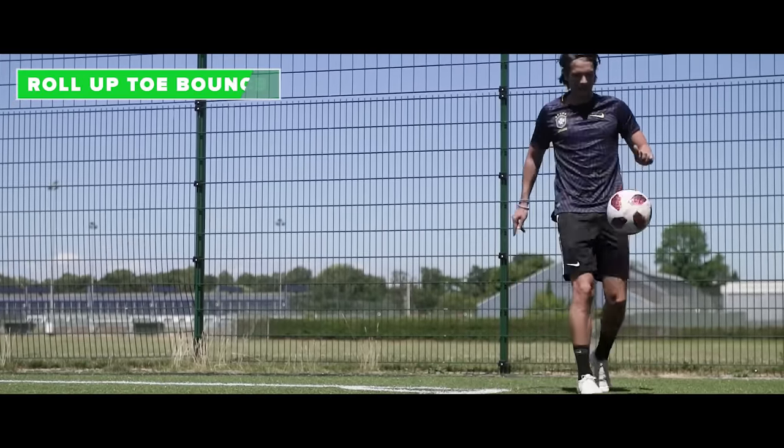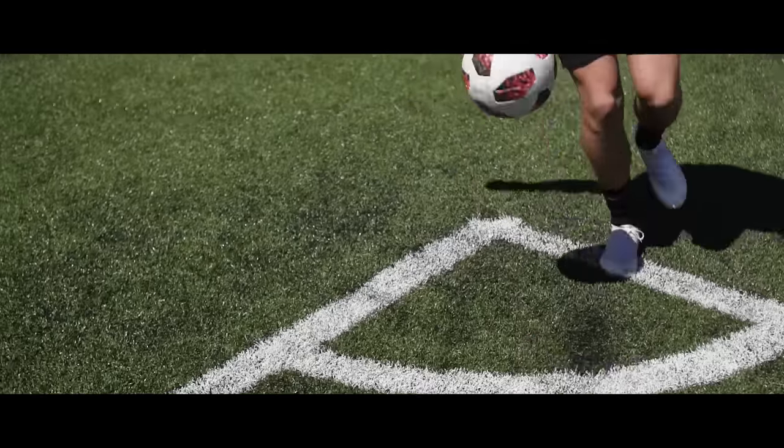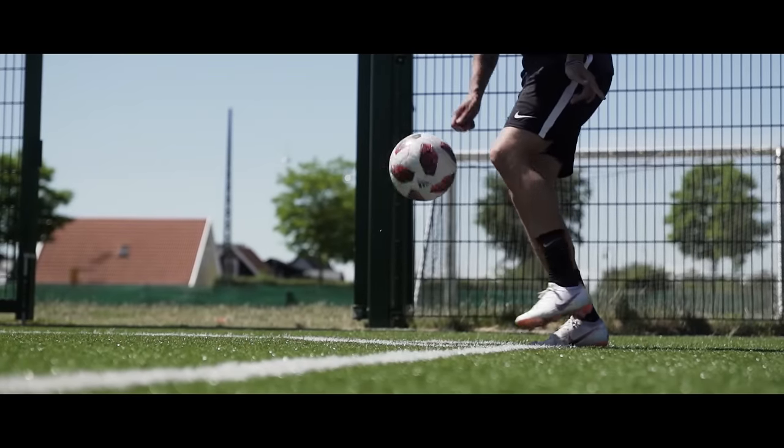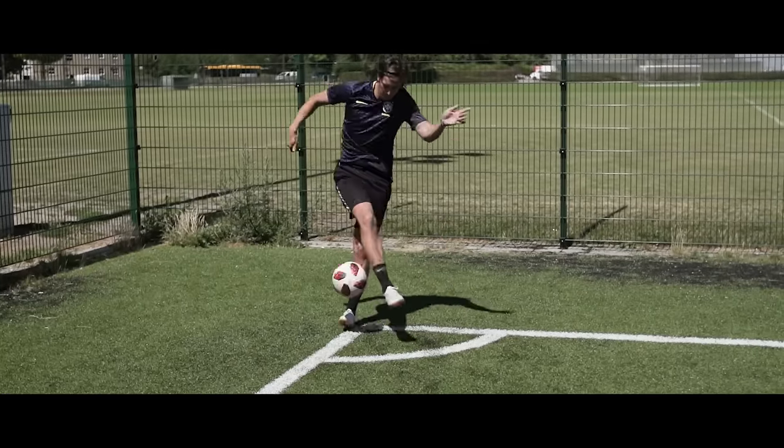The roll up toe bounce. Roll the ball back into your weak foot while leaning back to lift it up. Then move your weak foot back while revolving around the ball with your strong foot. End this move by lifting your heel slightly to do the toe bounce.